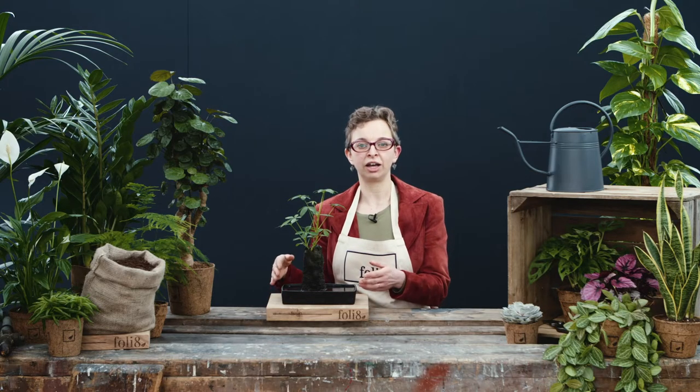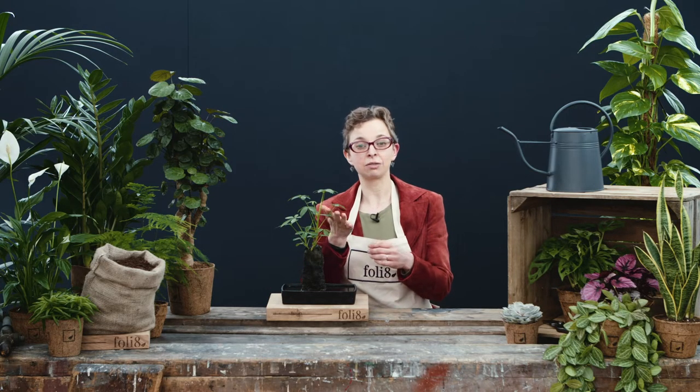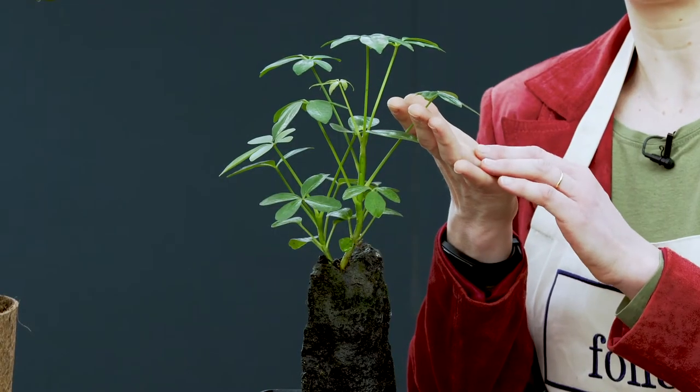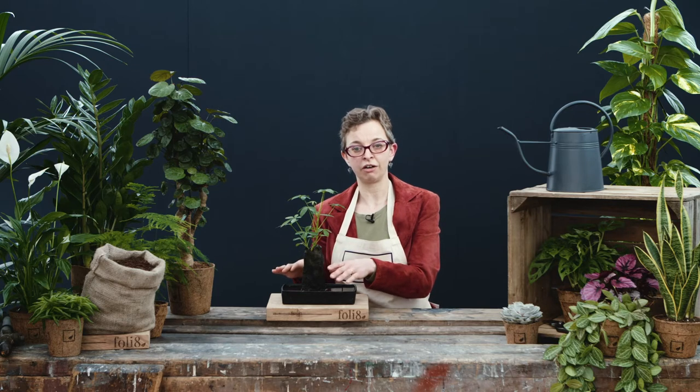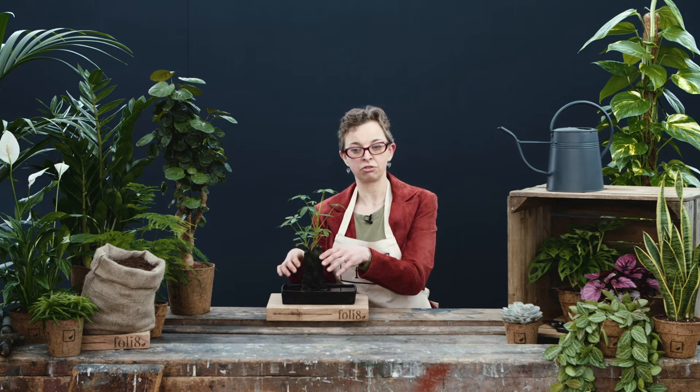This is Schefflera arboricola, the parasol plant. It has parasols of seven or more leaflets growing from the leaf stalk. We stock a small form which grows on the lava rock using aerial roots to grip on.